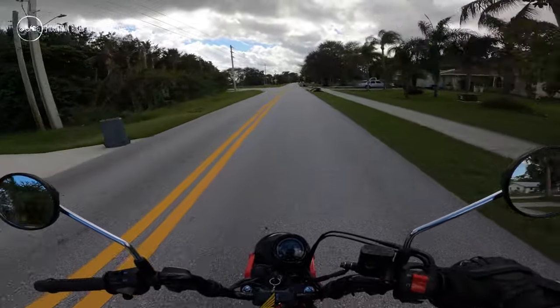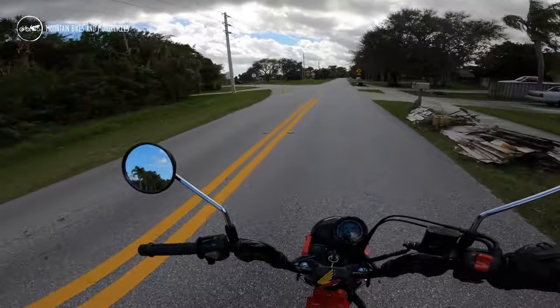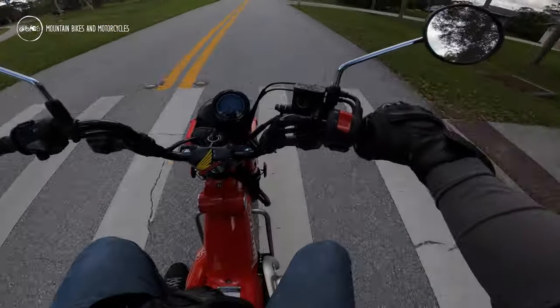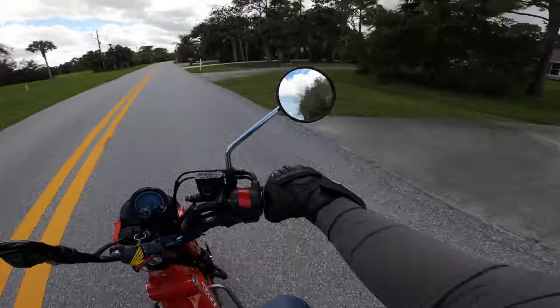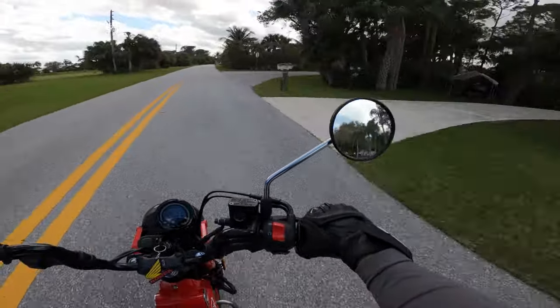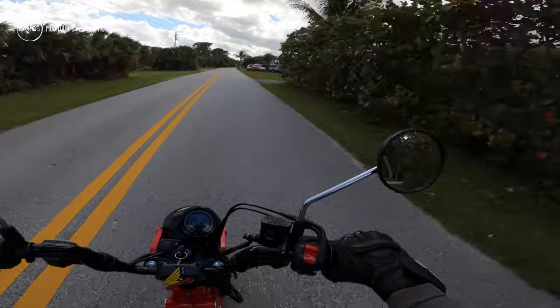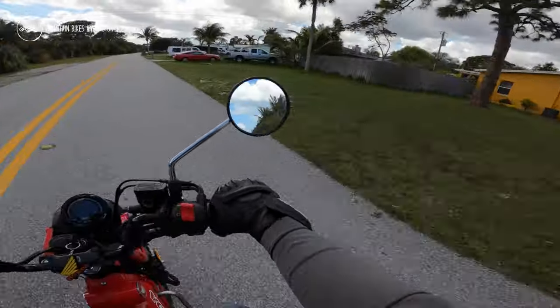It's a good solid little motor. I think the new Grom also uses this engine, though the new Grom is supposed to be five-speed — this thing would do really well with a fifth gear. Four-speed works fine though; at 55 you really don't need much more. My dad said he had it up to 62 topped out, which is not too shabby.